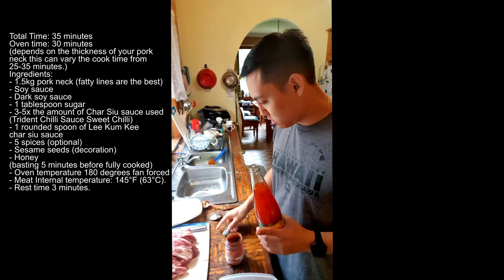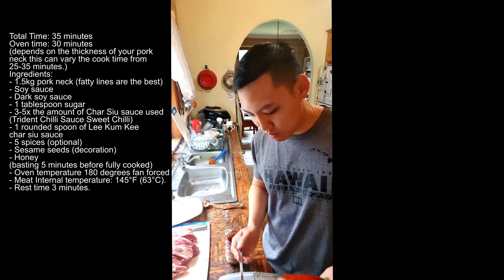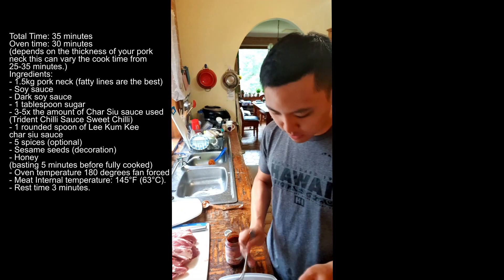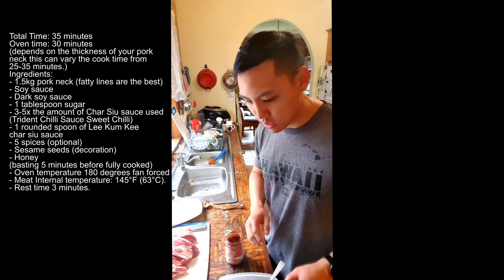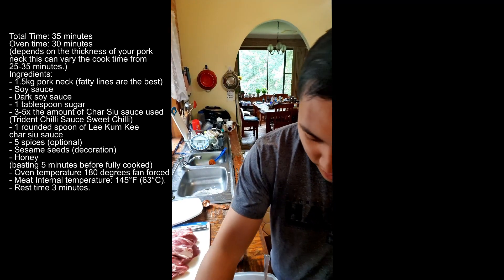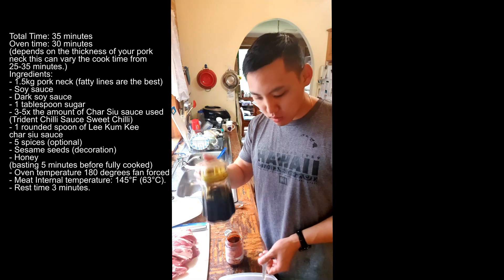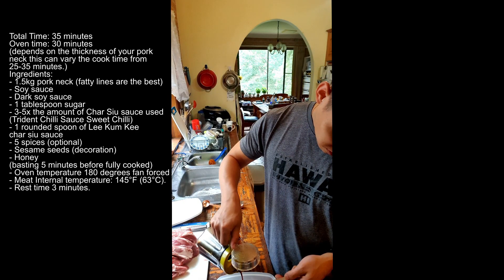Let's get some chili sauce — you want to put about three times the amount of char siu sauce you just put. You can add more later if you want a bit more sweetness. Now this is dark soy sauce — one spoon. If you like it darker you can add more but it doesn't really change the flavor. Soy sauce — about two spoons of that.